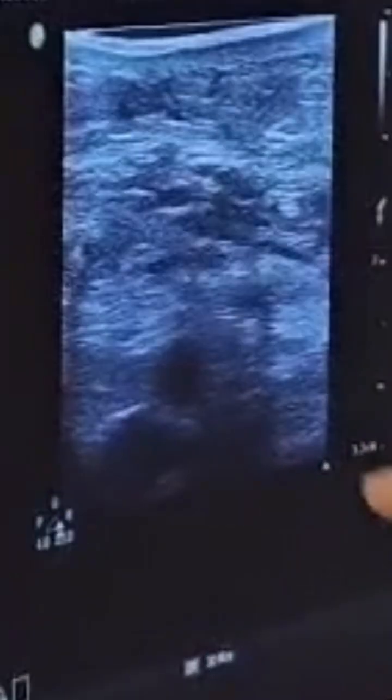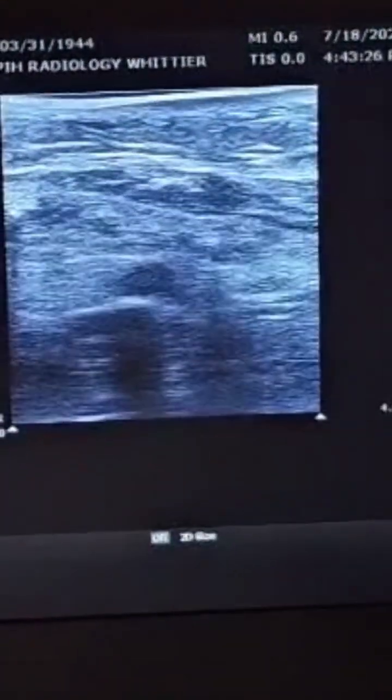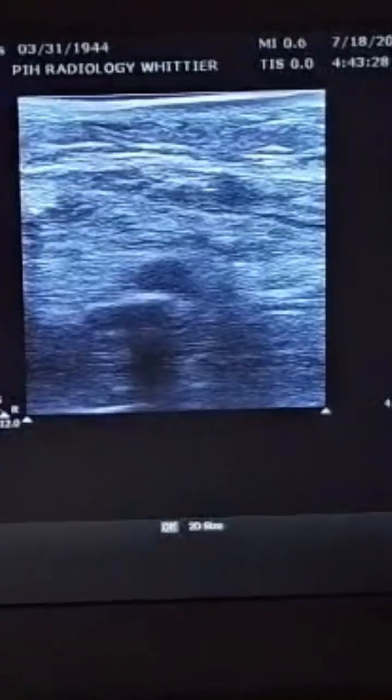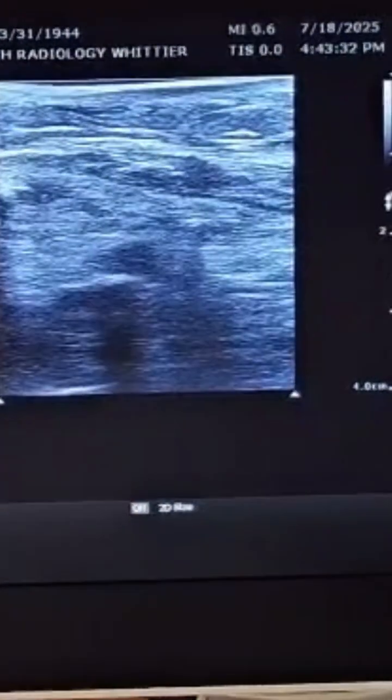You can actually see the popliteal artery and the vein right on top of it, just like as if they were prone. Some people assume that you're going to get transverse access, but we're going to get access in the long way.